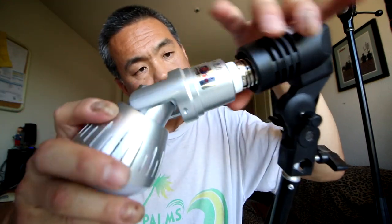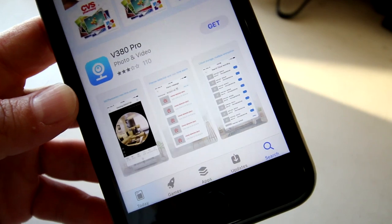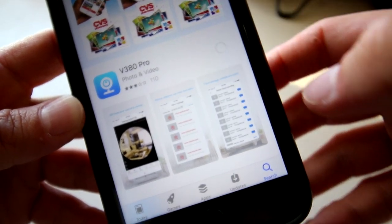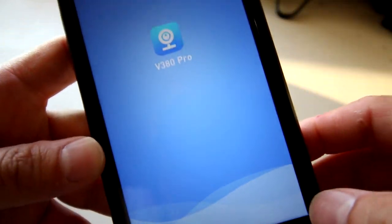All you have to do is put the light bulb camera in the light bulb socket and download the app. So here we have a normal light bulb socket. Go ahead and download the app — go to your app store, look for v380 Pro, and run the app.